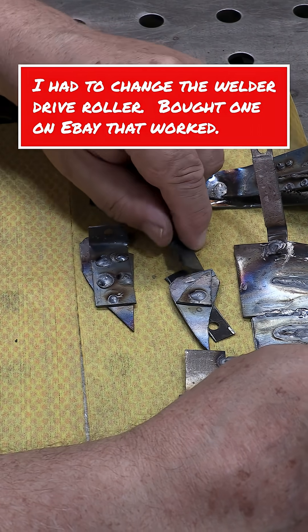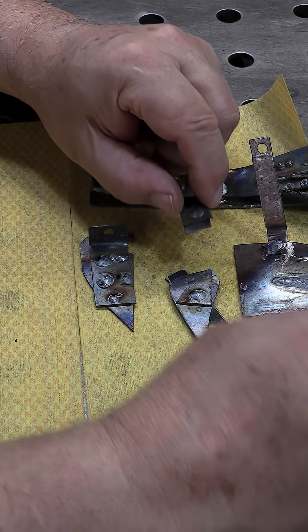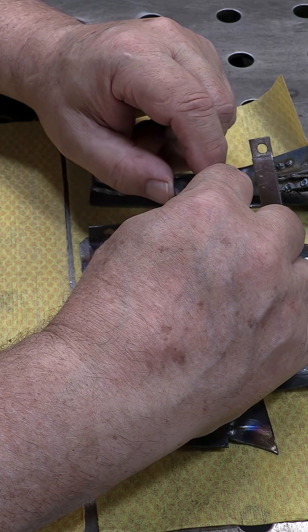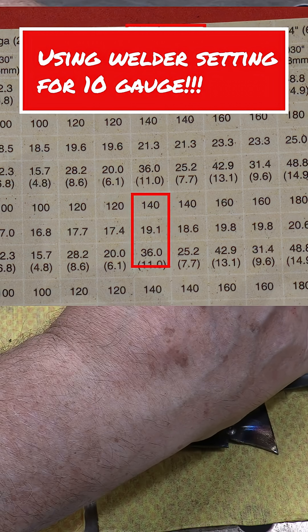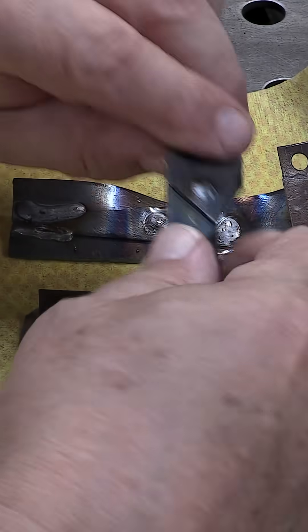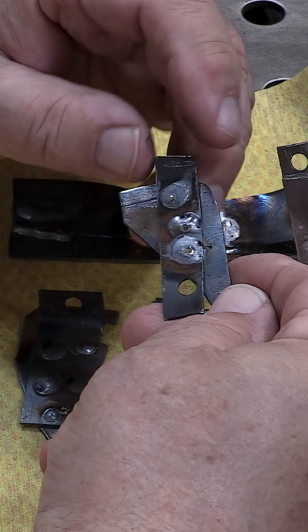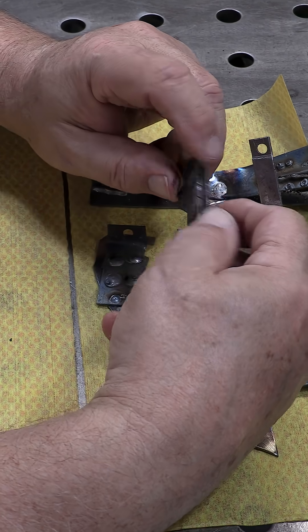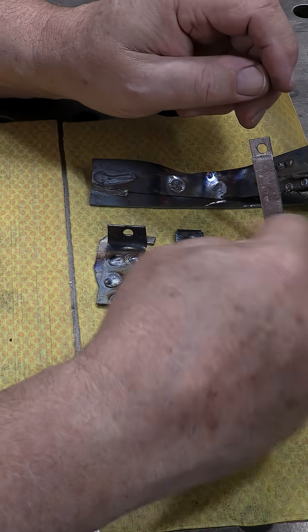Here's where I'm at. I am cranking the amperage up to 140 amps. And when I do that I'm getting some fairly flat beads — that one there is particularly flat. And I'm getting penetration, I think.